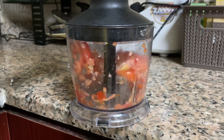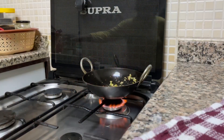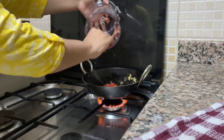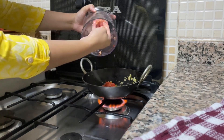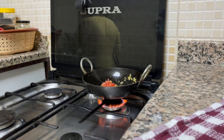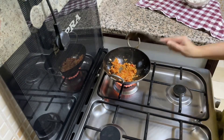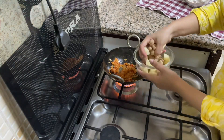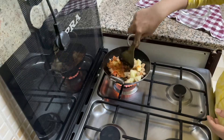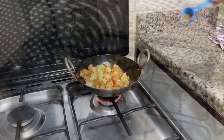Here I am chopping a medium size tomato. Now I will add chopped tomatoes to my masala and will mix it nicely. I will cook it until tomatoes are getting soft and mushy. After my tomatoes are soft and mushy, I will add soya bean and potatoes and mix nicely.